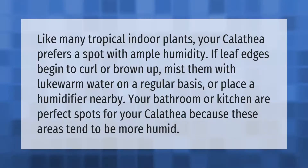Like many tropical indoor plants, your calathea prefers a spot with ample humidity. If leaf edges begin to curl or brown up, mist them with lukewarm water on a regular basis or place a humidifier nearby. Your bathroom or kitchen are perfect spots for your calathea because these areas tend to be more humid.